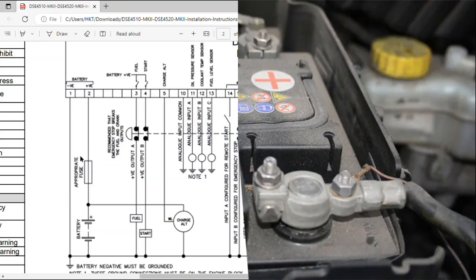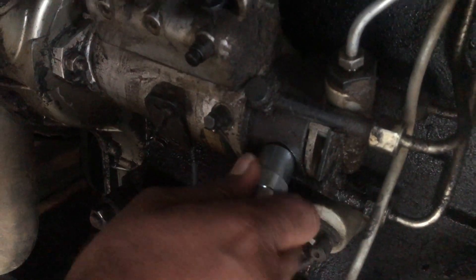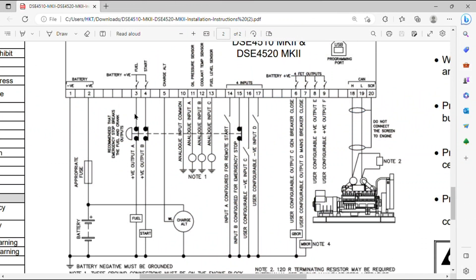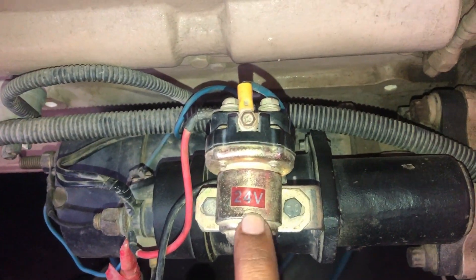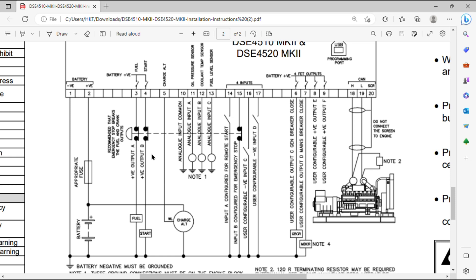Don't forget to install a fuse on the positive side of the battery for the safety of your engine and the safety of the module. Number 3 is the fuel solenoid — your fuel supply will be connected here. Don't forget to install a relay between the module and the fuel solenoid. Number 4 is the start point — the starter relay will be connected via a relay to point number 4.